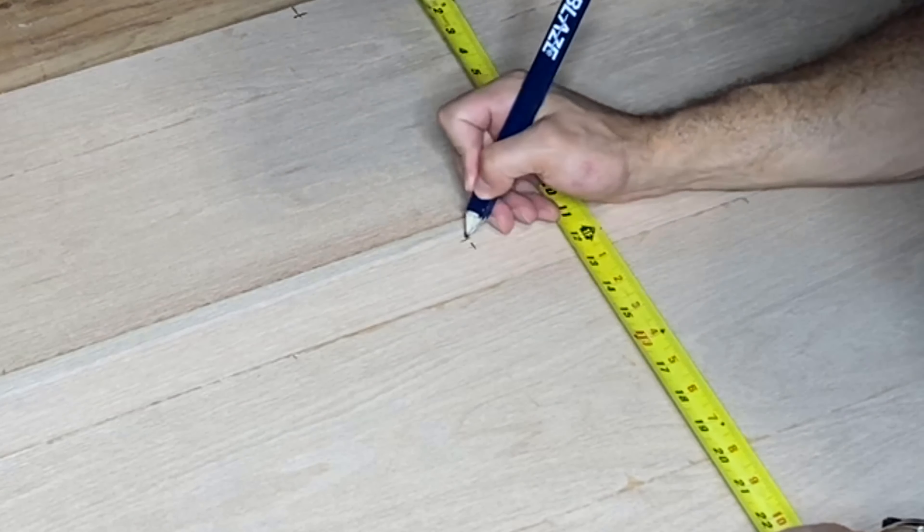Now using my square I'm going to put the corner into the direct center of the ellipse and figure out what that number is to my mark. Whatever that number was, I'm going to take my corner to the very top mark, and wherever my number intersects on my axis, that's where I'm going to make a mark. Keep the same number from the width and use that to connect the top dot to the intersection point on the line. Do the same thing for the other side as well.